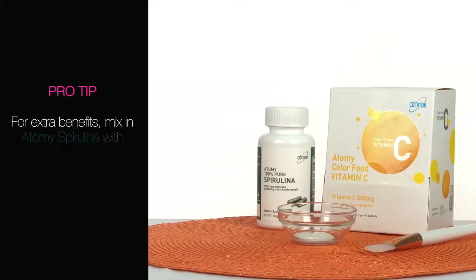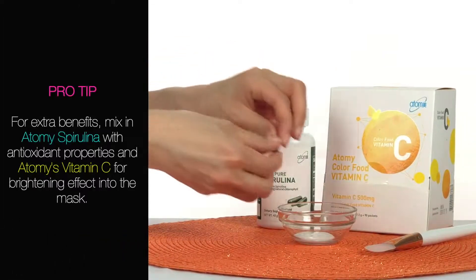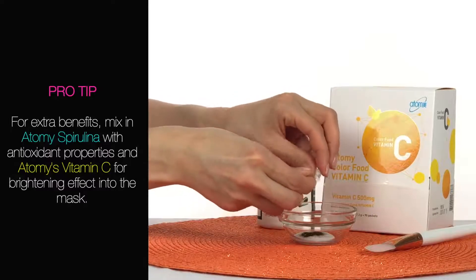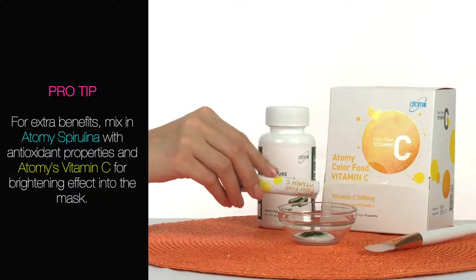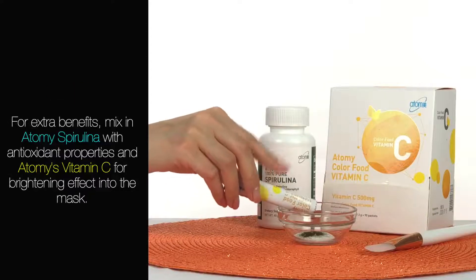Pro tip: for extra benefits, mix in Atomy's 100% Pure Spirulina with antioxidant properties, or Atomy's Color Food Vitamin C for a brightening effect, into the mask.